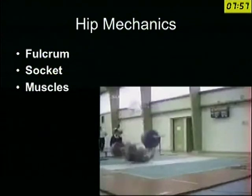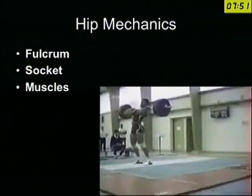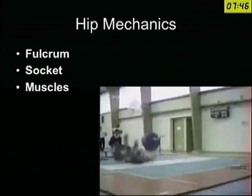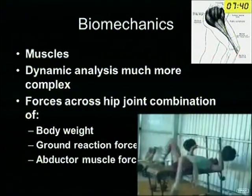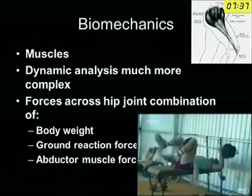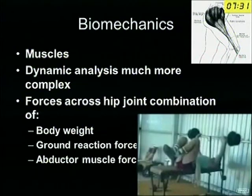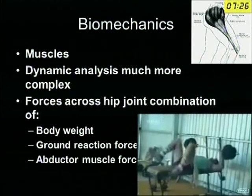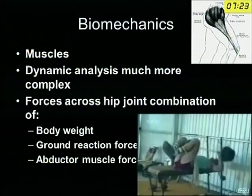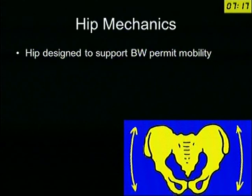If the fulcrum does not act, and if the socket and the muscles are not good, the hip is not going to be stable. If the force is transmitted in a different direction, then it will not be a stable hip. The muscles are very important — if the muscles are not acting, then the biomechanics is not going to be right. The forces which act through the hip joint are not only the body weight; it is the ground reaction force and the pull of the abductors. That is why around 4 times the body weight acts through a single stance hip in gait.